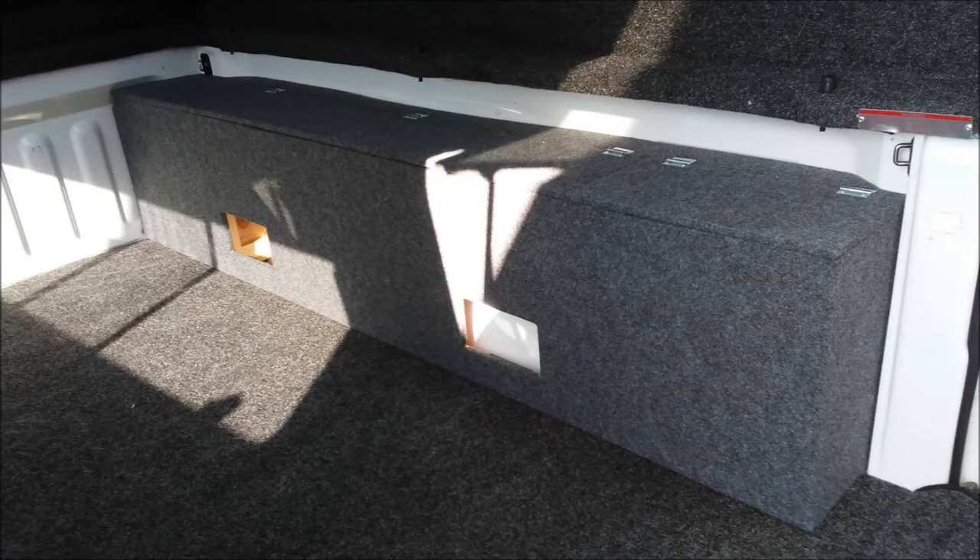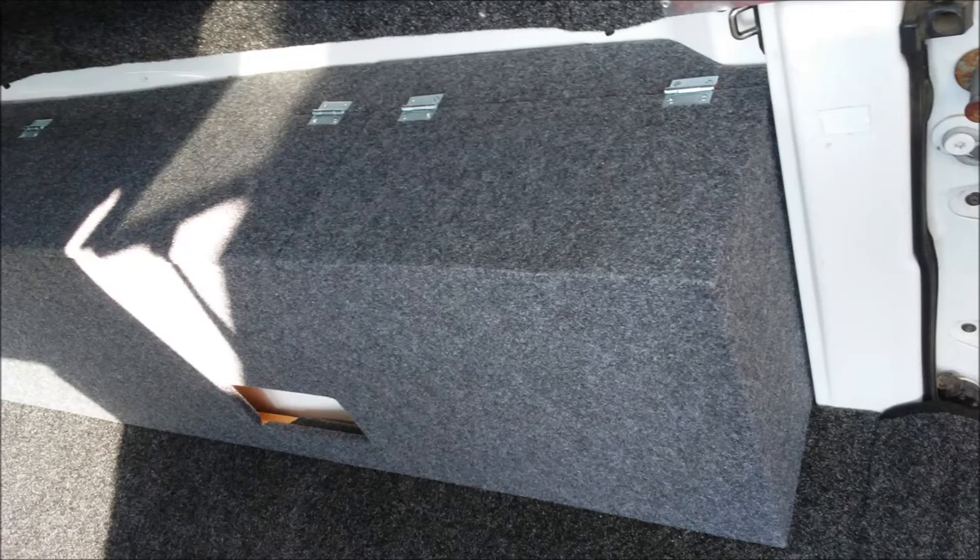I'm showing how everything fits in here. It fits pretty tightly against the truck bed, especially with that back trim piece. It creates a tight fit so no small items fall behind and get lost.